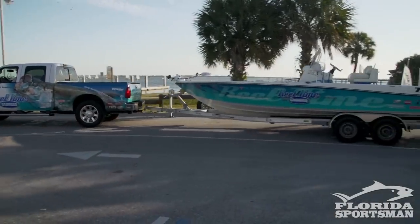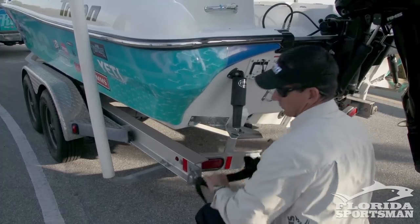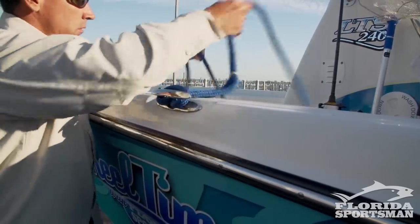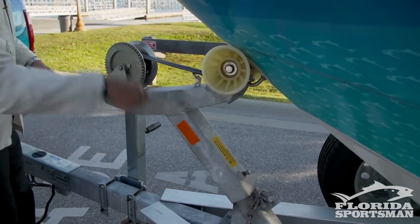When I pull up to the ramp I stop in the loading area, throw on some last-minute items, take the trailer strap off, make sure the drain plug's secure. I use a midship boat cleat for my dock line — it's the only one I really use when I'm launching. Then I go ahead and take the safety chain off and the strap.